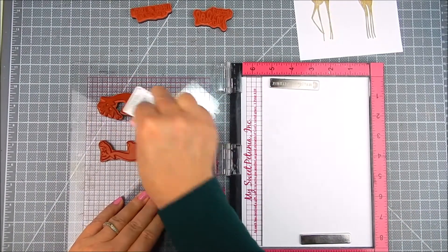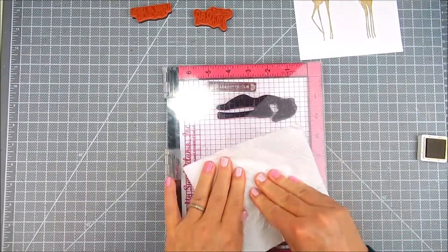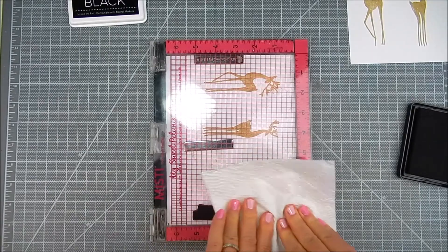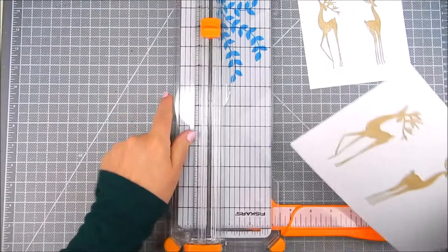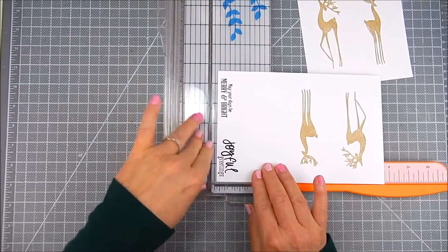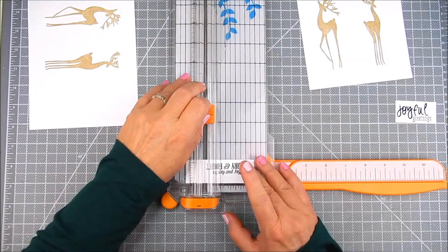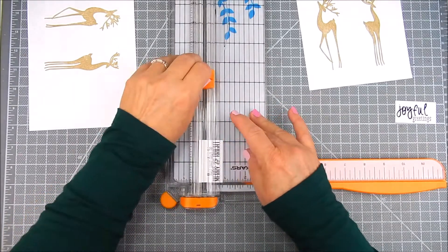I'm stamping using the original MISTI and I'm stamping with My Favorite Things ink. I use craft ink for the deer and extreme black for the sentiments, and I stamp all of the stamping at once. I like to do the stamping first in groups if I can. Then I use a paper trimmer or dies to trim out the sentiments, and for this particular project I use dies for the deer, but it is a rectangle.